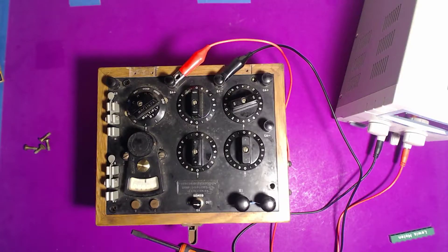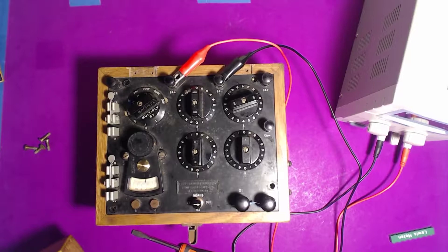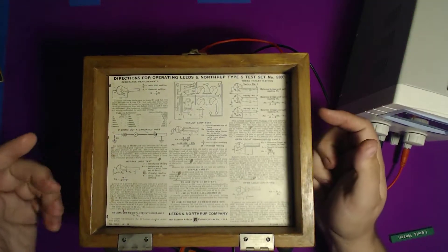I have a fun toy for you tonight. I bought this device a year ago at a yard sale — I think I paid two bucks. I got some other electronic junk from the guy, but everything else was mainly old circuit boards. This thing is old; he didn't know what it was and didn't have anything else similar to it.